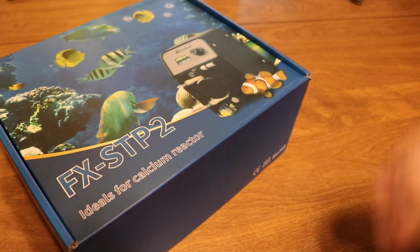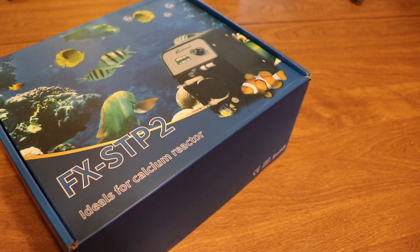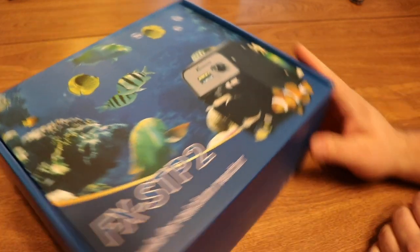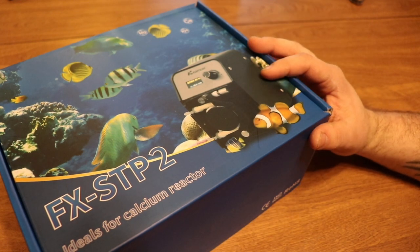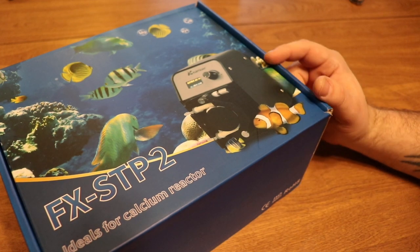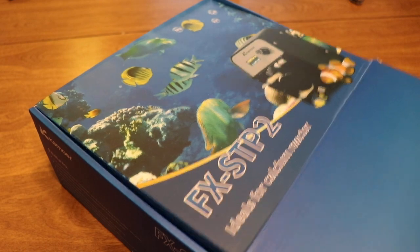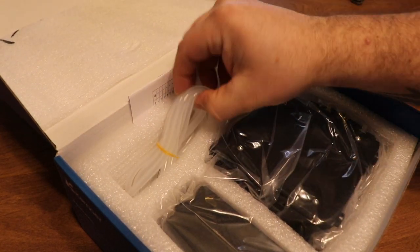What's up guys, Jeff here. Today we've got the FX STP2 Camorre peristaltic pump. This is ideal for calcium reactors but also for Kalkwasser reactor scenarios. It's one of the very few pumps out there that can actually run 24/7 and is battle tested. This is the Wi-Fi controlled peristaltic pump from Camorre that is going to rock some socks off in the reefing community. Without further ado, let's see what we got in the box.